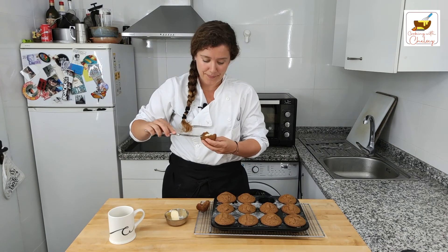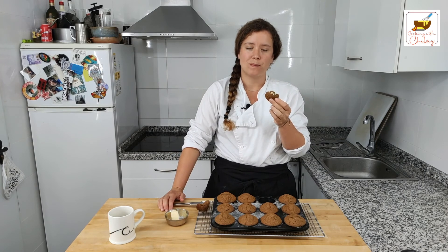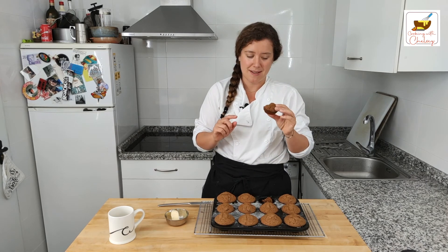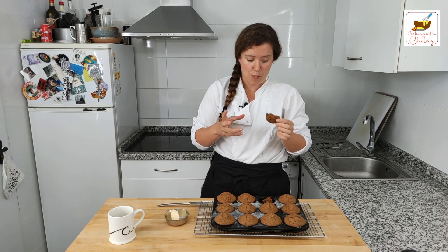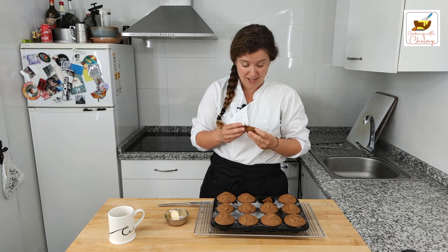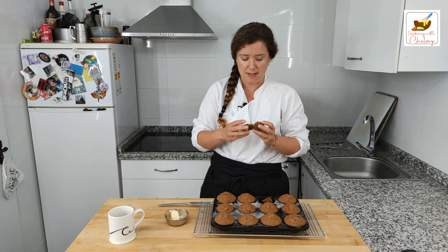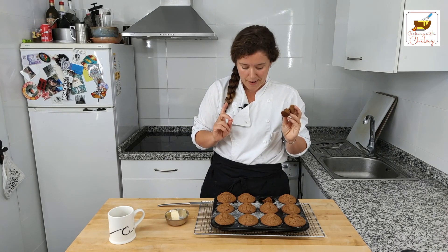Taste testing time! I already dove in and tried them. They are amazing — moist, the taste is great. I like the dates; I usually have them with raisins but I thought I'd switch it up today. Really great addition. I definitely recommend them. Thanks for joining us — just like and subscribe below. We'll see you next week.